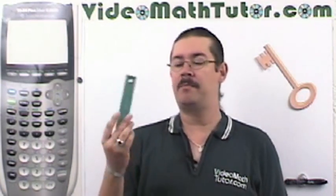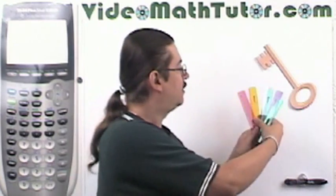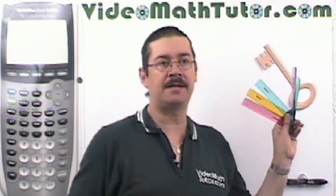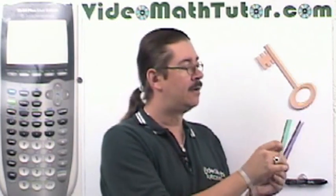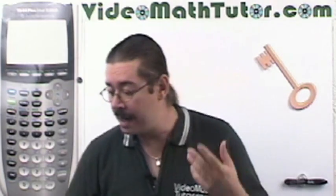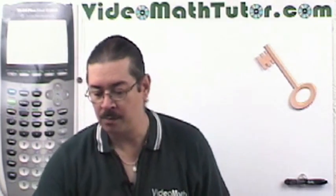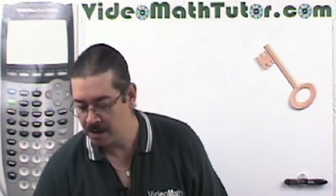Get yourself a little ruler. I prefer the metal ones with a spongy background. But if you can't find those, just get any regular plastic ruler. If you're doing quite a bit of drawing — say you're taking a geometry class in high school — get yourself maybe a 12-inch ruler. It could be wood or plastic, but the best ones are made out of metal.